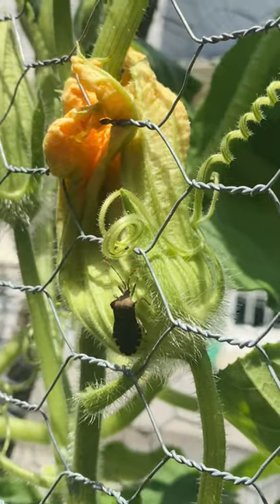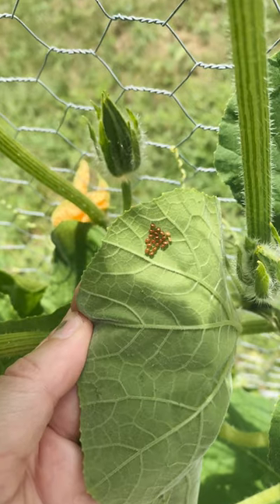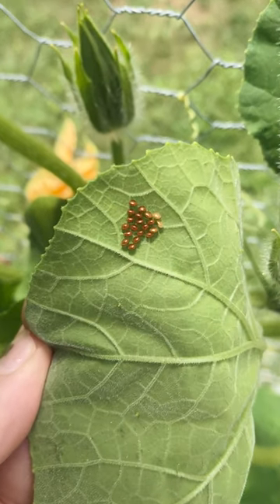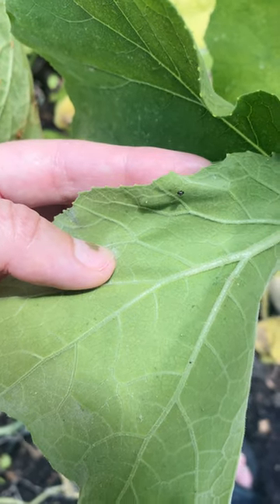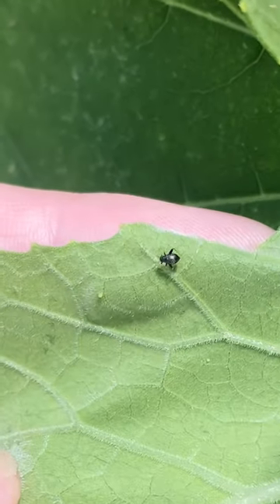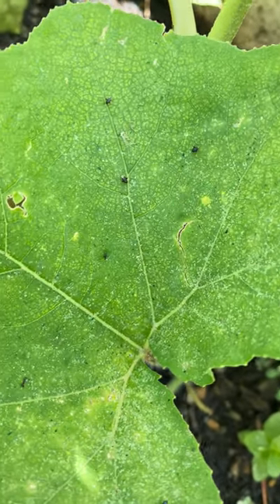Well, it turns out my squash is infested with, you guessed it, squash bugs. Here you see an adult squash bug clearly looking around for a place to lay her eggs. And here under this leaf you actually see a cluster of squash bug eggs. And hopping around all over the squash are these tiny little squash bug nymphs, which are black, very fast, and almost look like fleas.